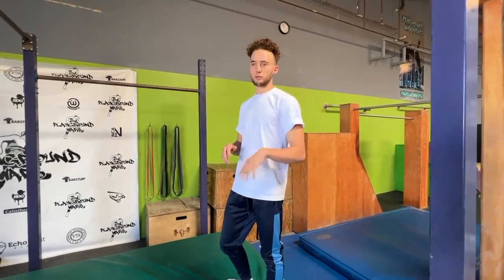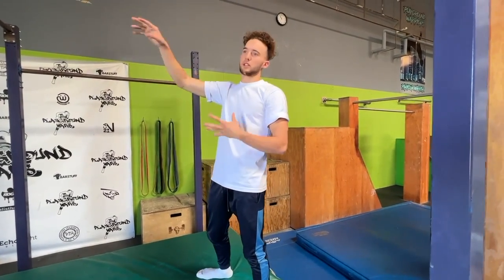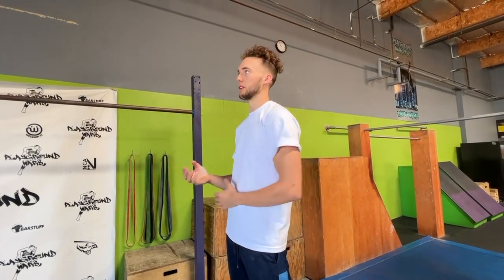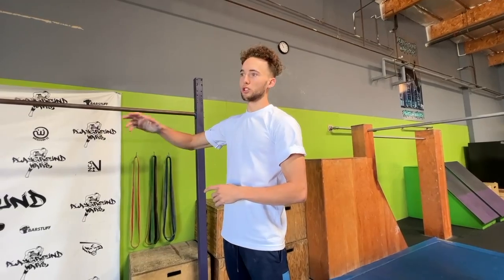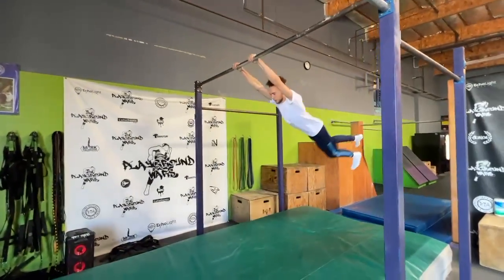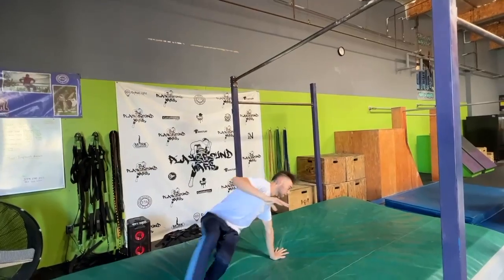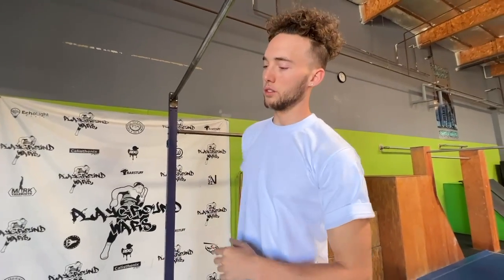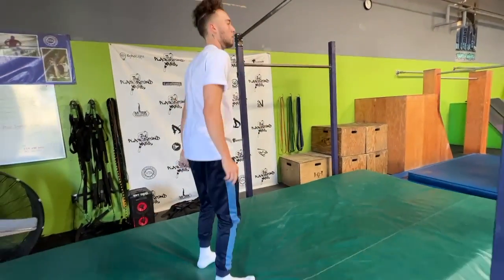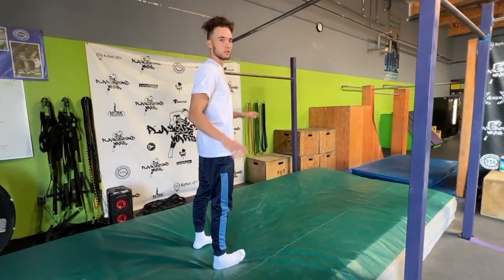Step number two is not really a 540 or 180 - it's more of you feeling yourself in the air, because this is a one-and-a-half spin to a re-grab. In order to throw yourself up in the air like that, you've got to be comfortable in the air to begin with. What I like to do is a smaller swing and just throw myself and try to land on my feet. Do that as many times as you need to get comfortable, to the point where you're landing on your feet facing the bar and you're comfortable with the spin.